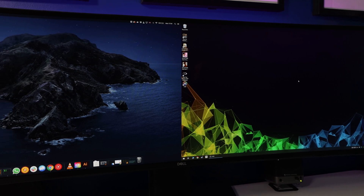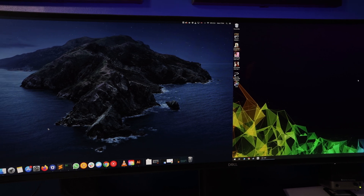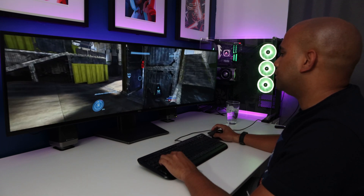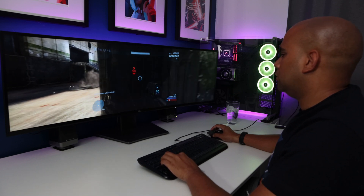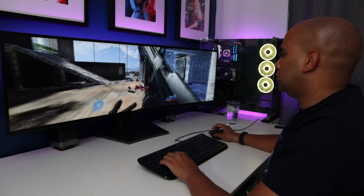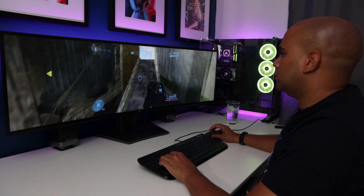The monitor supports PBP, or picture by picture — on one half of the screen you can have one input and on the other half another input. So you could have your Mac on one side and Windows on the other, or even simulate two displays by connecting your computer to the monitor twice. For the gamers out there, it's definitely nice having the extra field of view, but you will need quite a high-end GPU to hit 60fps at max resolution on the highest settings. My 1070 Ti can manage it on some titles, but on more demanding ones I find myself either turning down the settings or changing the resolution to 3840 by 1080.